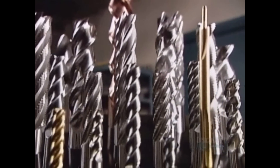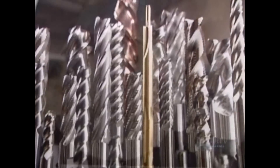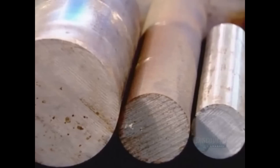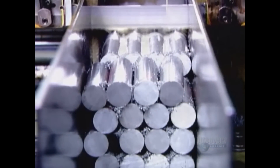These are end mills — tools specifically designed for cutting and shaping metal. They're made from a very durable grade of steel or from tungsten carbide, a metal even stronger than steel.